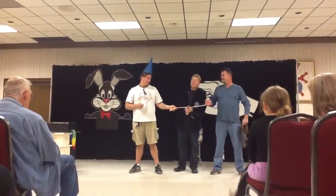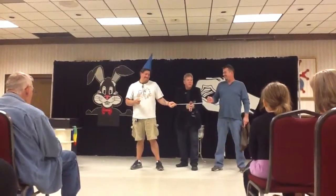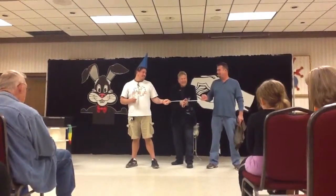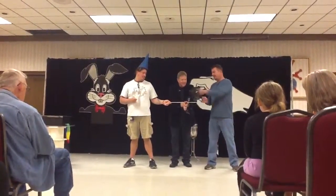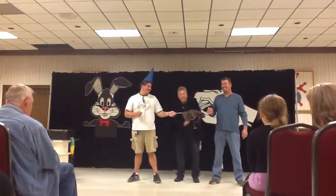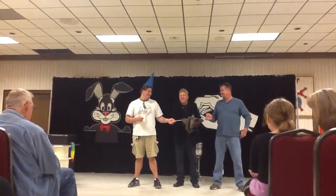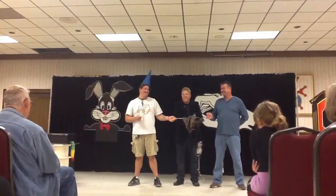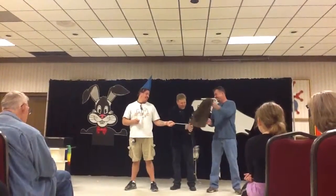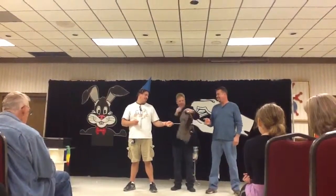Ladies and gentlemen, watch closely. Here's the trick. In a moment my hands will change colors. No, that's not the trick. Take that handkerchief and cover up my hands. I'm going to try to escape now. Wait — take the handkerchief off. He didn't let go, did you, Chris? Okay, cover my hands again. Here, we'll get that nice and even.